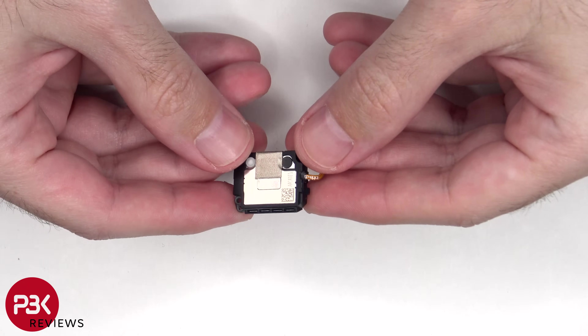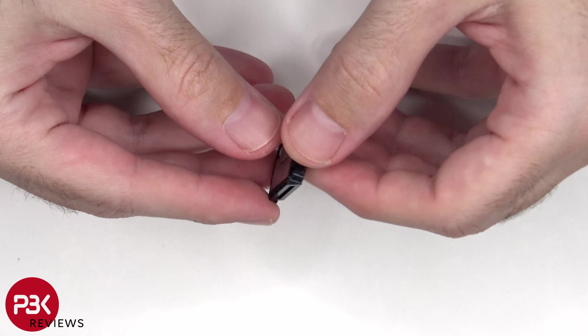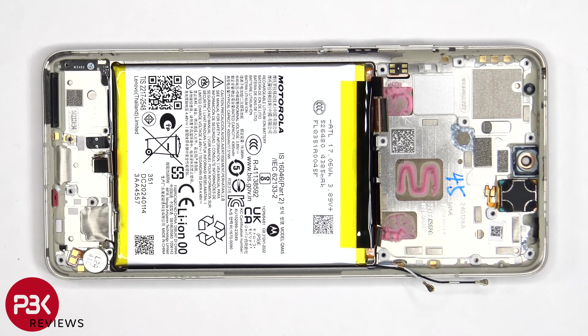Here's a look at the bottom speaker. The vibrator motor is located on the bottom corner, which is held down with some adhesive. There's an antenna board on this corner, which is held down with a Phillips screw.